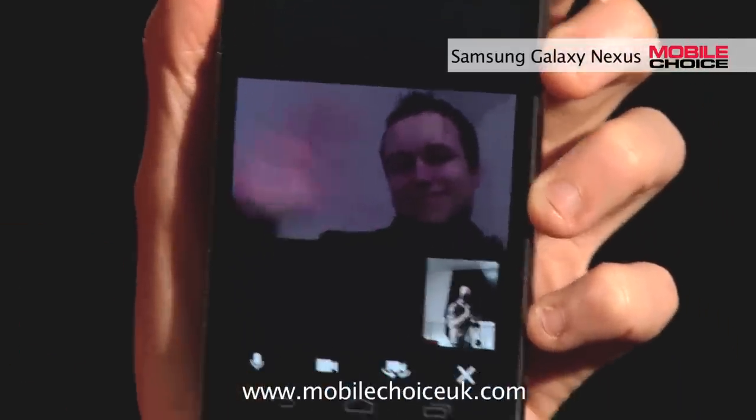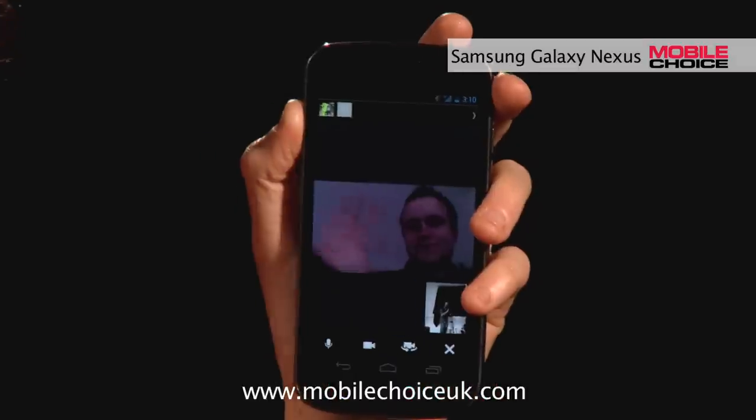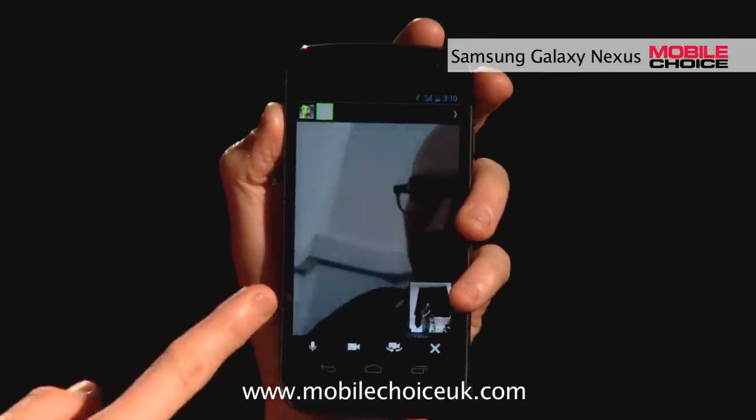This Hangout isn't limited to just the two of us. Other people who see the Hangout pop up in their Google Plus stream can also join, or we can invite people. So now we've got Scott joining the Hangout, and the three of us are now doing a video chat Hangout together.